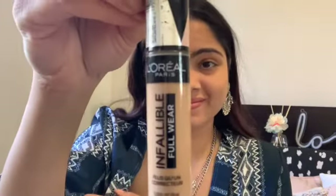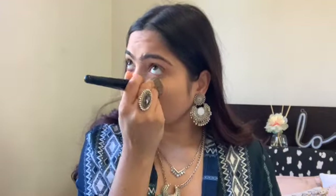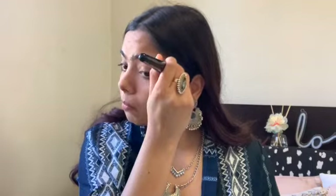Moving on to dark circles. I'm using my absolute favorite L'Oreal Infallible concealer under my eyes. I love it because it is so hydrating and doesn't dry out my under eyes at all. I blend it out with the same brush I used for foundation — the finish is so natural and it sits on the skin beautifully.